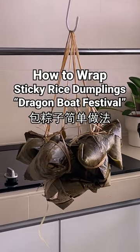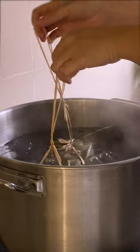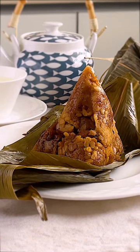I find that the most tricky part is wrapping when it comes to making these sticky rice dumplings. So let me show you in detail how to wrap them.